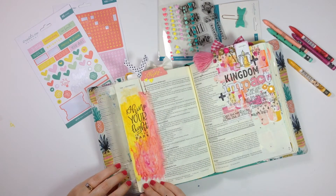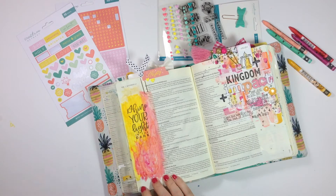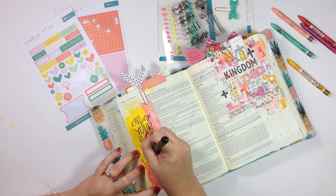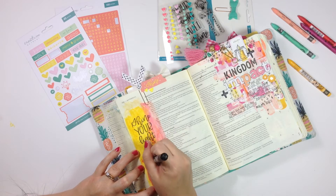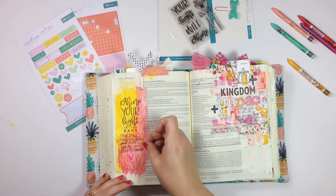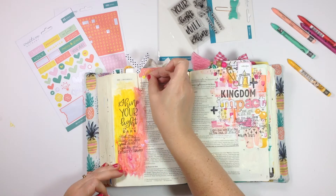I originally wanted to do this entry in John 1, but the stamps didn't really incorporate the right words to be able to do that. But I definitely wanted to talk about shining a light for Jesus — Jesus being the light — and something along those lines. So I ended up paraphrasing Matthew 5, verse 16, where Jesus says: "In the same way, let your light shine before others, that they may see your good deeds and glorify your Father in heaven." I just wrote out the second half of that verse underneath the stamped portion and drew some journaling lines to help me figure out where to get that down.